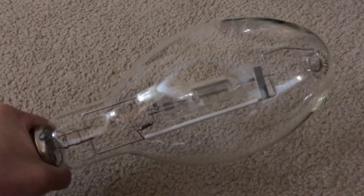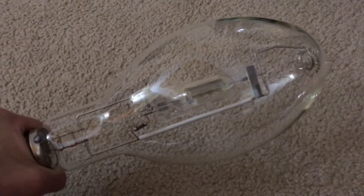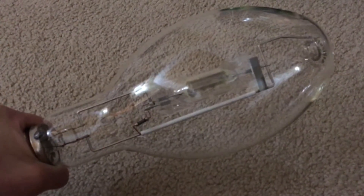Hello everybody! Today I'm going to show you this very nice PlusRite 400W Probe Start Green Metal Halide Bulb. This particular bulb was bought off eBay for $18, so that was really nice and cheap.